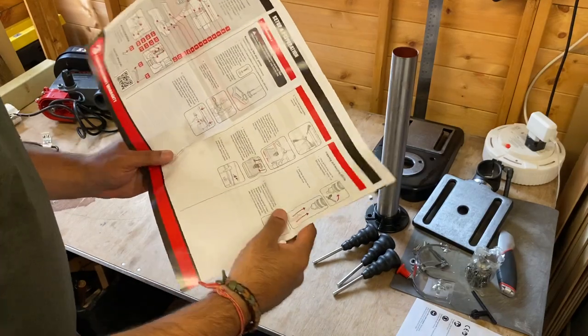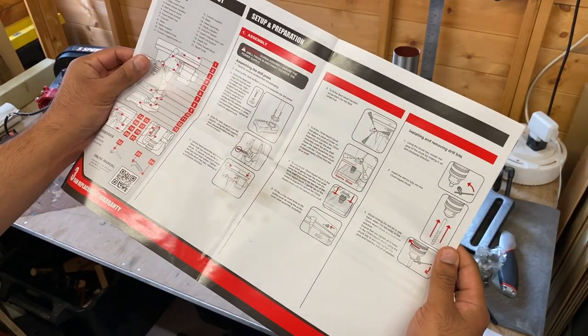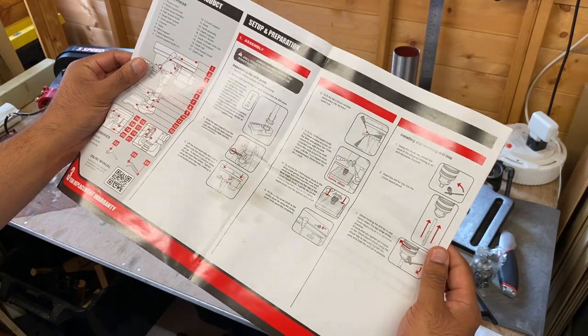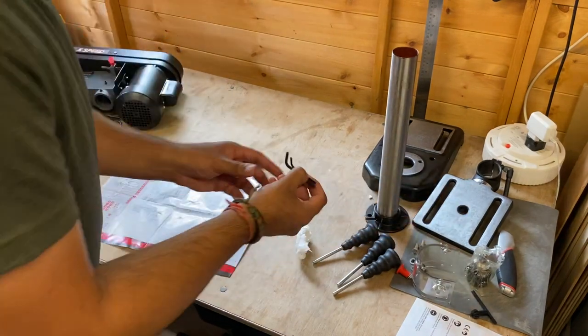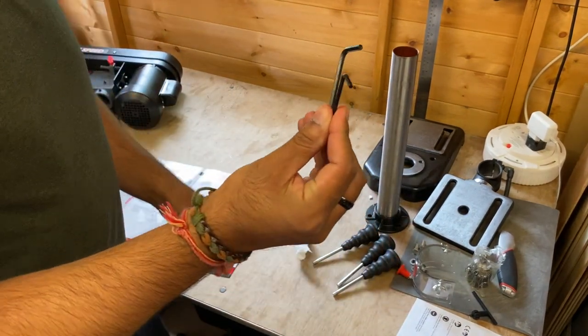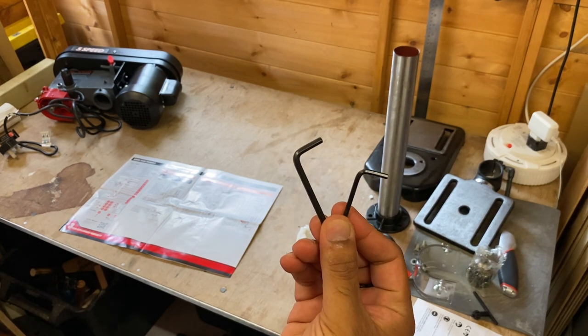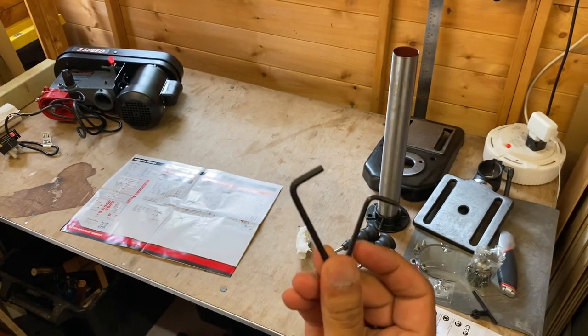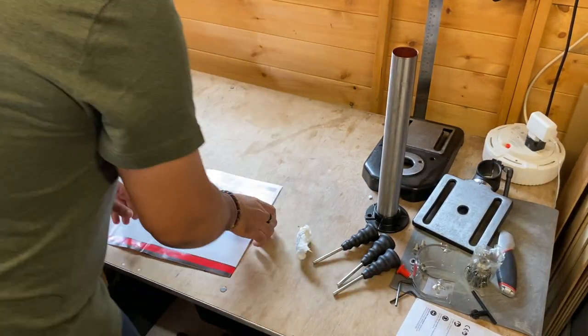I've got rid of all the packaging and the assembly, according to the manual, is only about nine steps, so it shouldn't be too long to get this up and running. It does come with a couple of allen keys, and hopefully that's all we need, but I'm sure we'll probably need a spanner or something just to get everything tightened up.